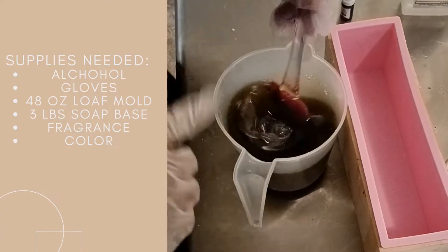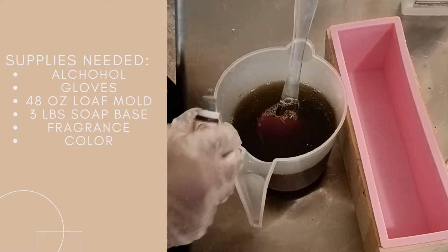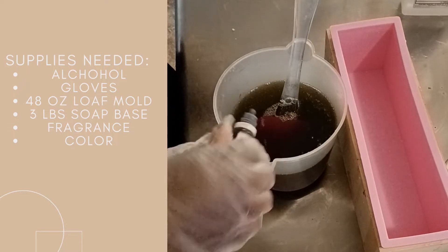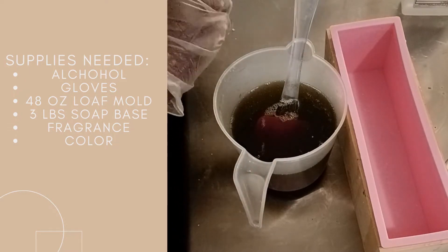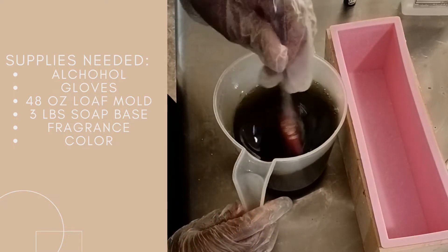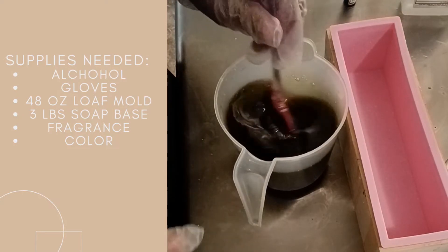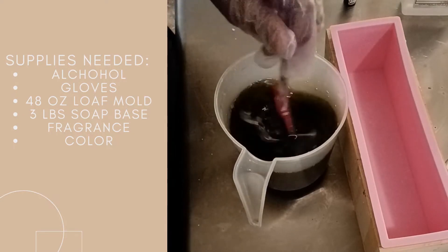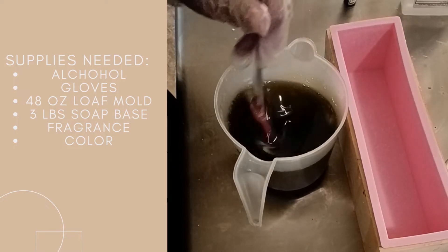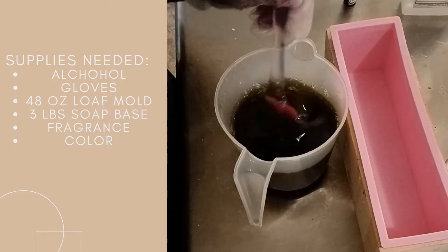I have that stirred in. I'm going to put just a little bit more color — not too much — because I really want it to be brown. I'm also going to put a little shea butter in there just to give it a little extra moisturization, and then I'll be right back.